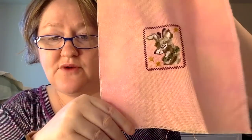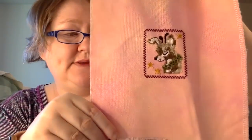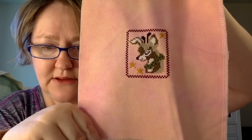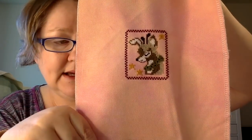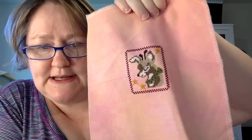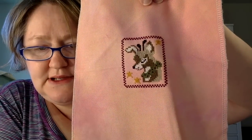Next up — this little teeny tiny one. I can't remember the name of it, but you've all seen this before. This would make a great ornament or gift tag. It is so cute, it just makes my heart happy. This is stitched on mystery fabric from a pack I won from Bestitch Me a long time ago. I wasted a whole bunch of space on it but that's okay — I think it's really cute.